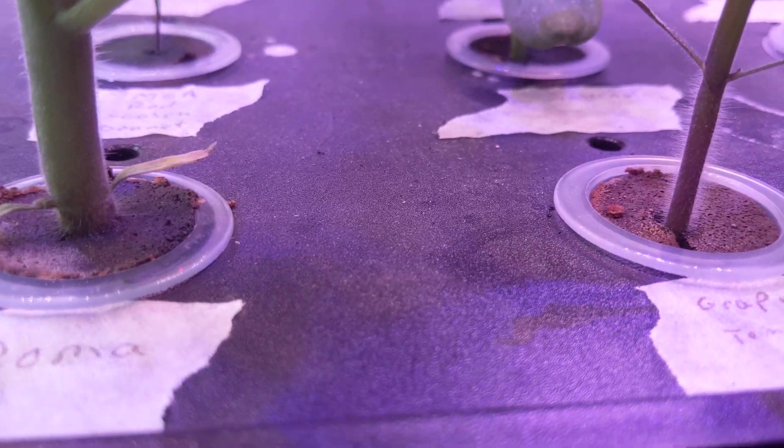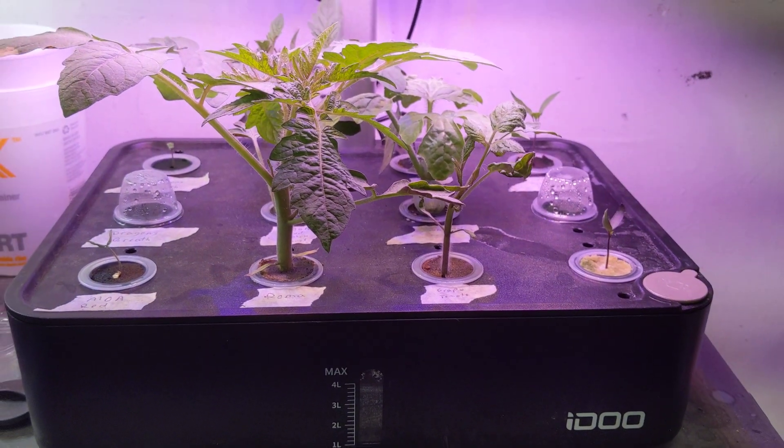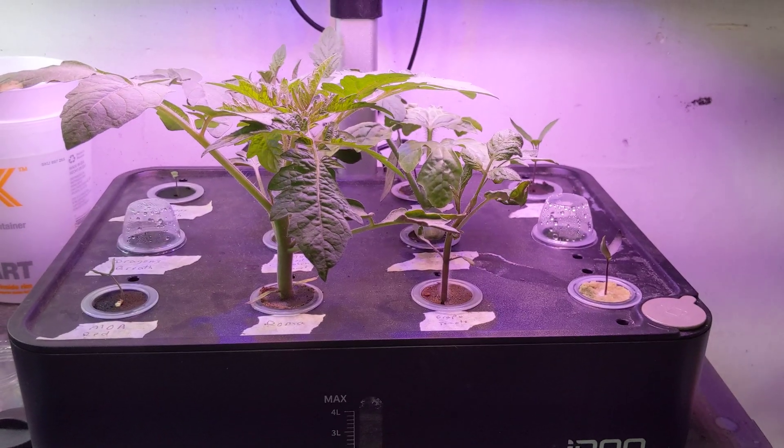So that's it for today, guys. I'm going to keep updates coming to this. If you like hydroponics and gardening, like and subscribe to the channel. We'll have updates coming.